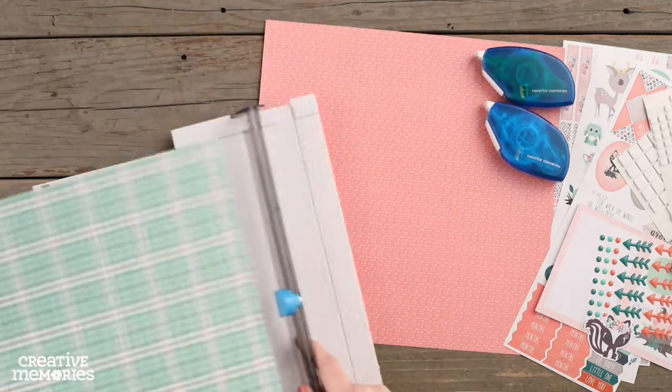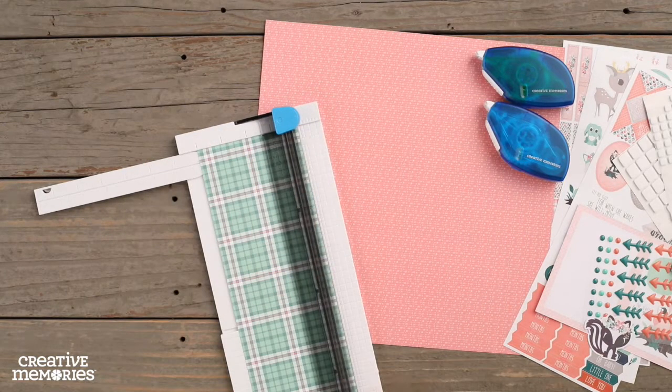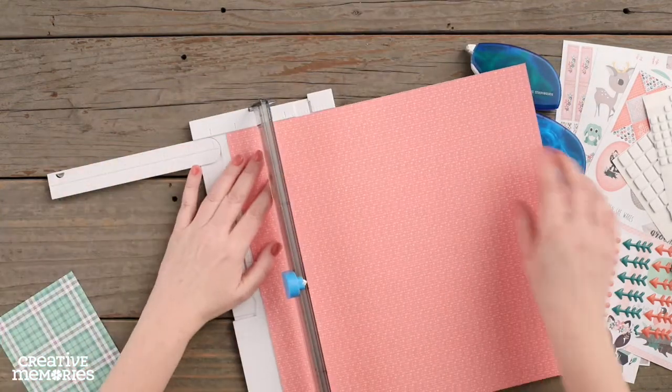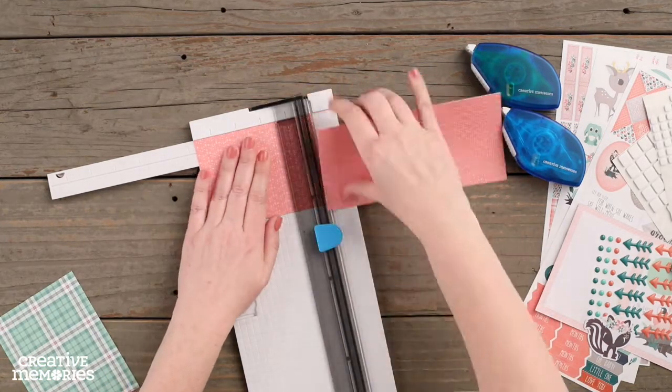We are going to cut a piece of the mint green patterned paper to measure four inches wide by five and a quarter inches in length. Using the coral paper, we are going to cut a piece that measures three and a half inches wide by four and three quarters inches long.